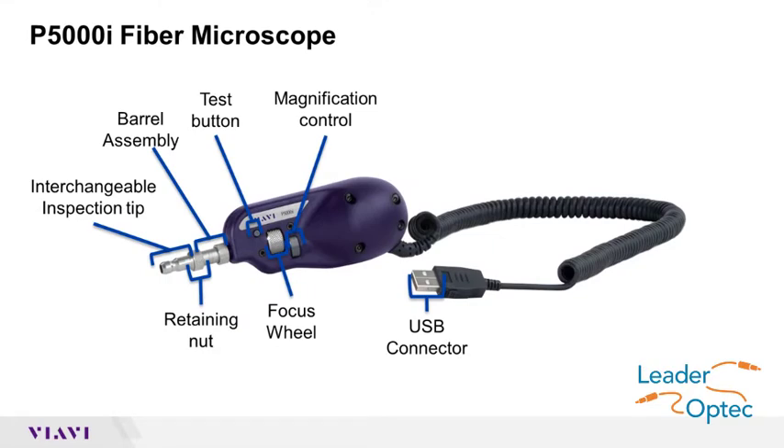The P5000i is pictured here. To use the P5000i on your T-Bird or MTS, connect the P5000i USB connector to a USB port on the test set.